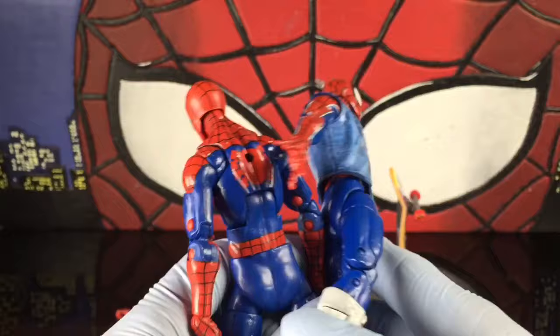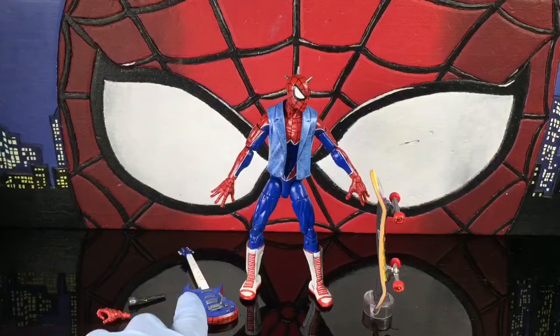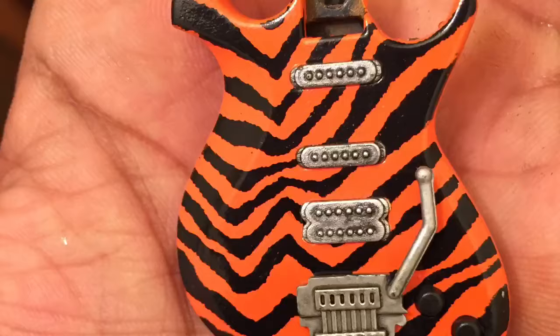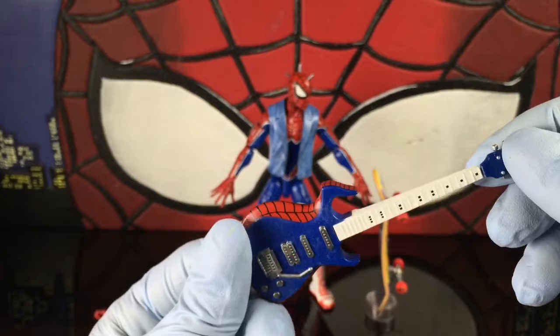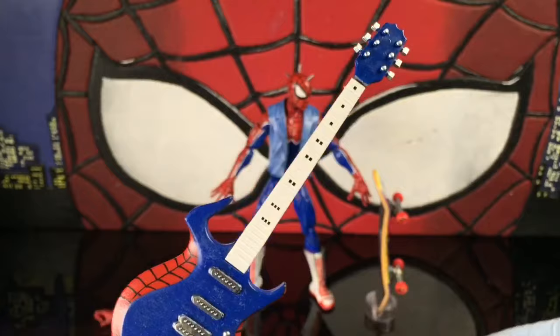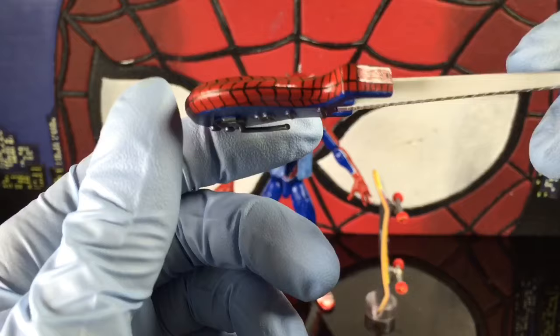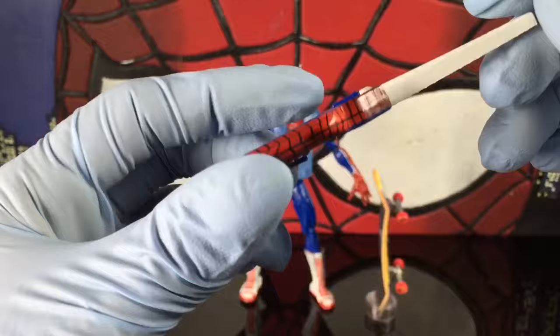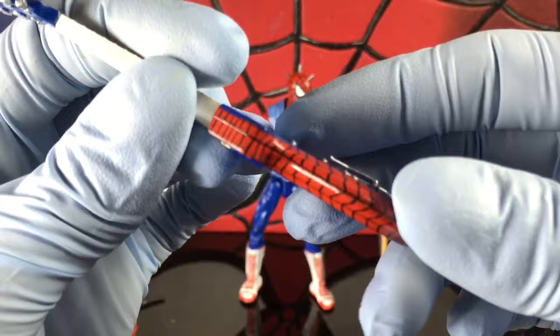Pizza Spider-Man versus Spider-Punk — I also painted this guitar. It was orange at first with tiger stripes. These are Guitar Hero guitars, and they fit perfectly in scale with a six-inch action figure. So if you're thinking about making a band, this is probably a perfect guitar. I painted it all blue, then added red on the border.